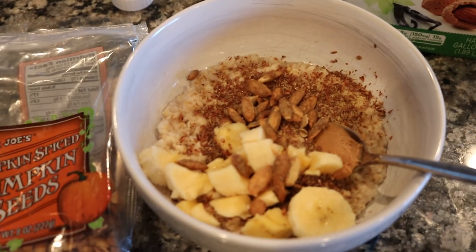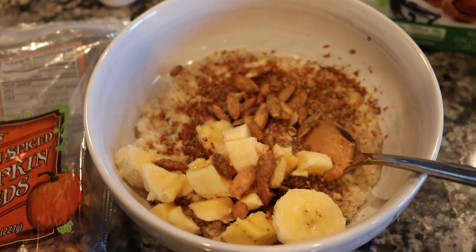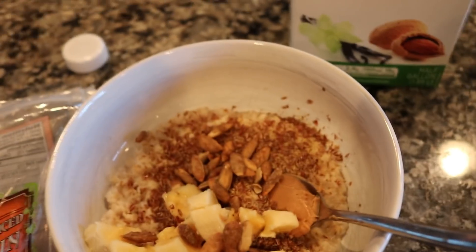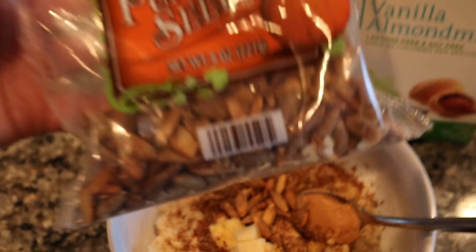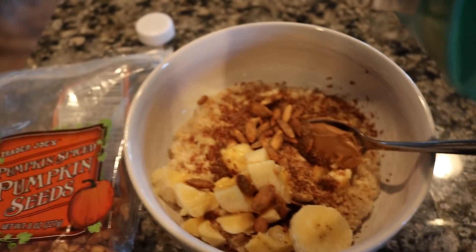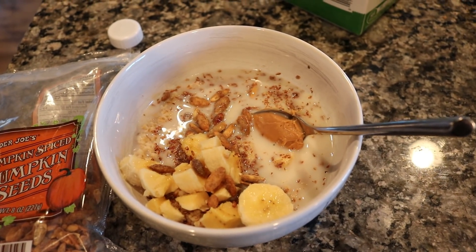I just thought I'd share what I was eating today as well since I'm showing you what I'm drinking. I made some oatmeal — just some quick oats, about a fourth cup cooked with water — and added about a third of a banana diced up, some flax seed, a little bit of peanut butter, and a few of these pumpkin spice pumpkin seeds from Trader Joe's. They're really yummy and add a nice little crunch. Then I add a little bit of almond milk and that's what I'm having for breakfast.